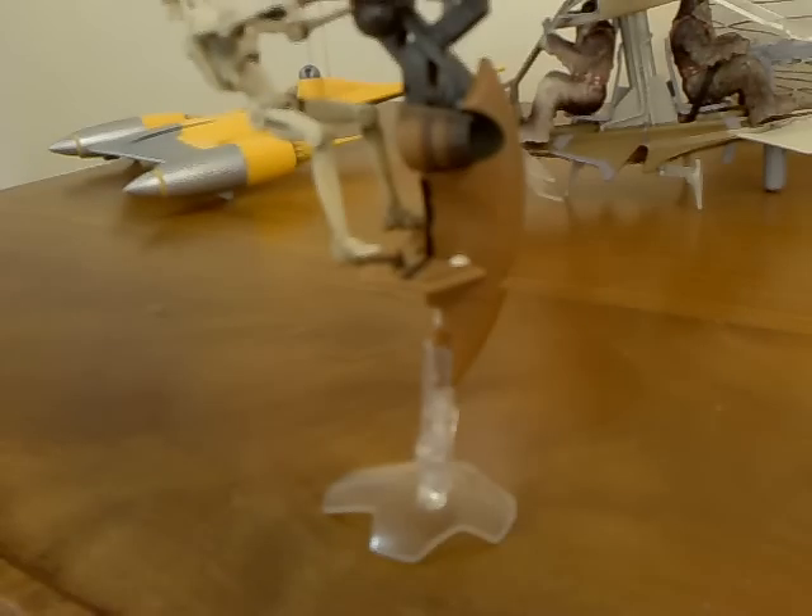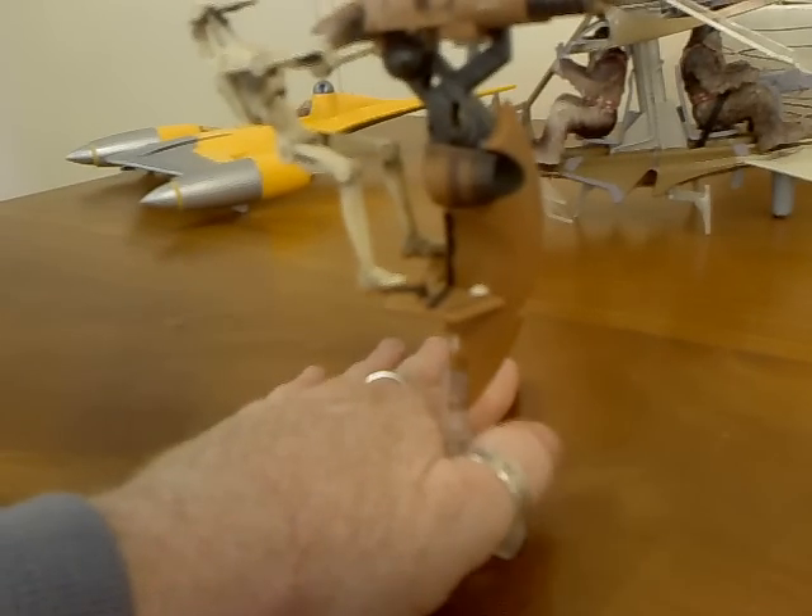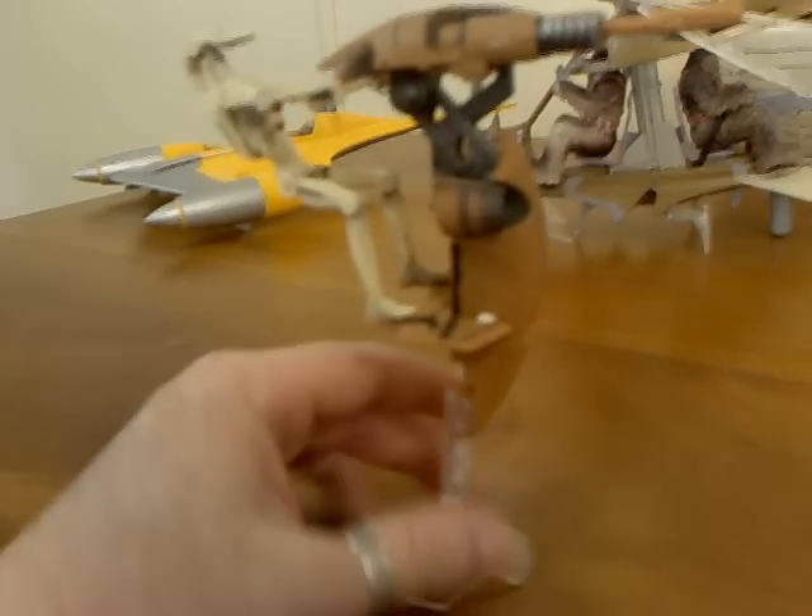It's a unique vehicle with a nice stand that allows it to stand upright, and because it's clear it hopefully hides it, since obviously in the movie it's a floating vehicle and doesn't rest on the ground. You can see there we have a nice battle droid sort of holding on to the handlebars.